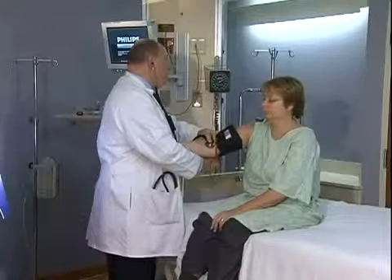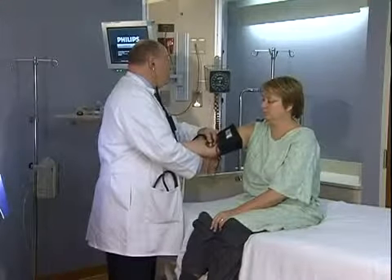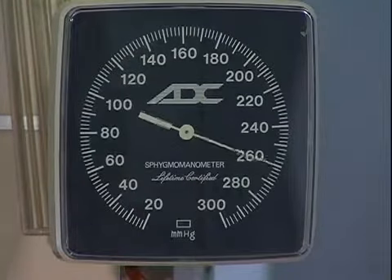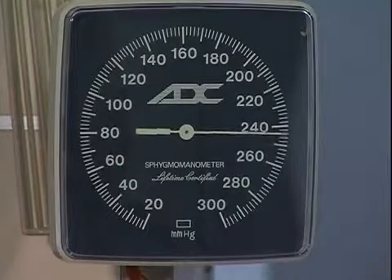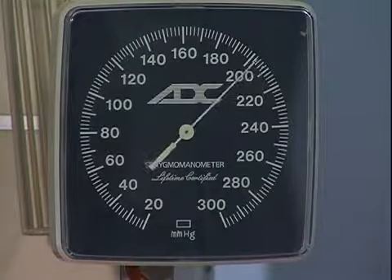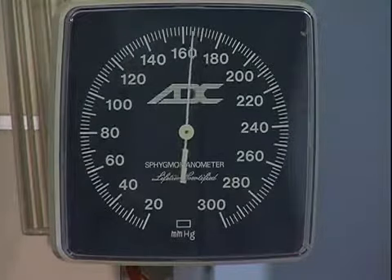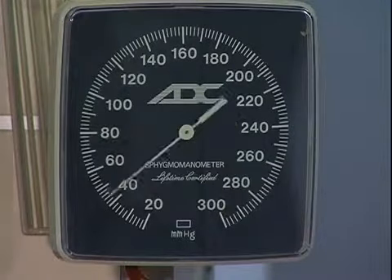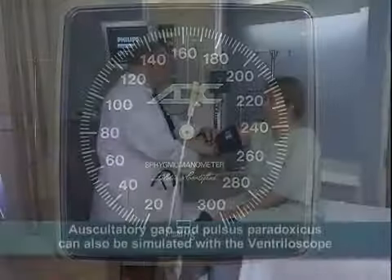First, we'll pump up the cuff. And we'll simulate a blood pressure of 242 over 146. As the needle hits 242, we'll start the Korotkoff sounds, button B1. And when the needle reaches 146, we'll let go of the button, simulating the cessation of Korotkoff sounds.